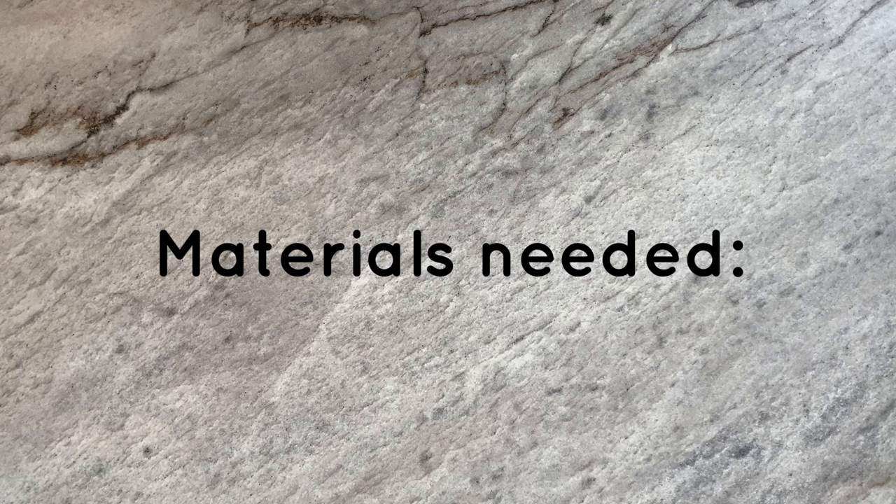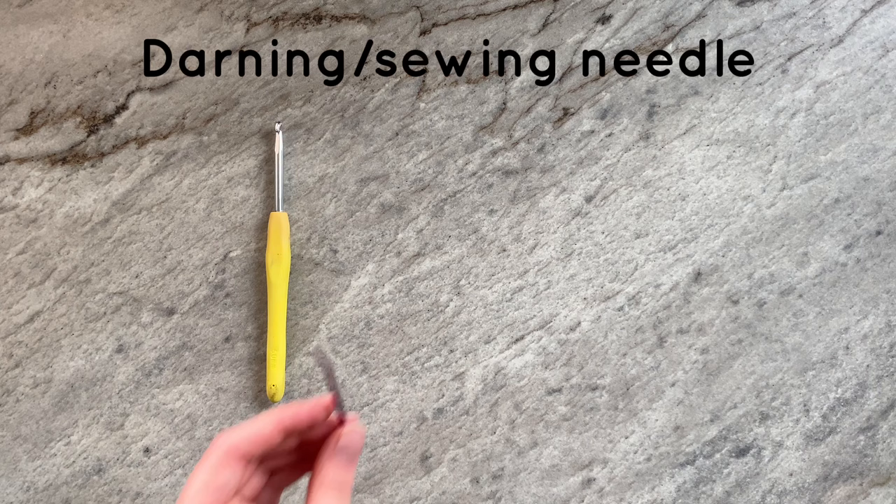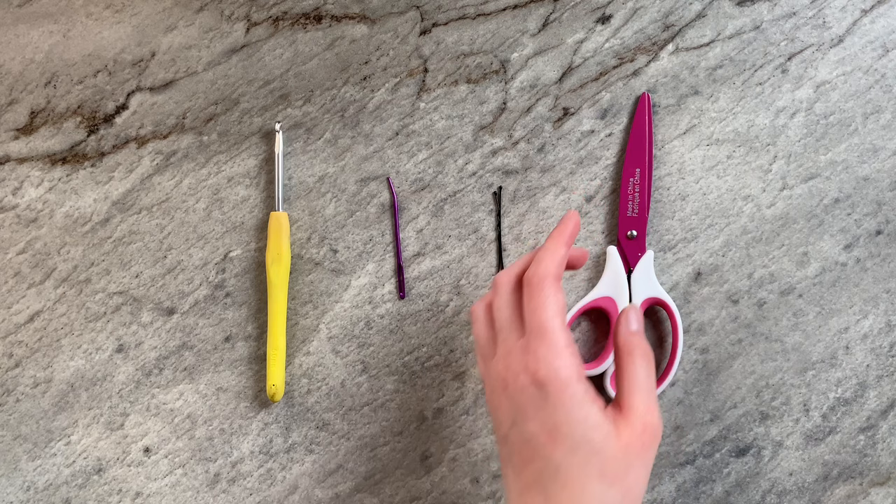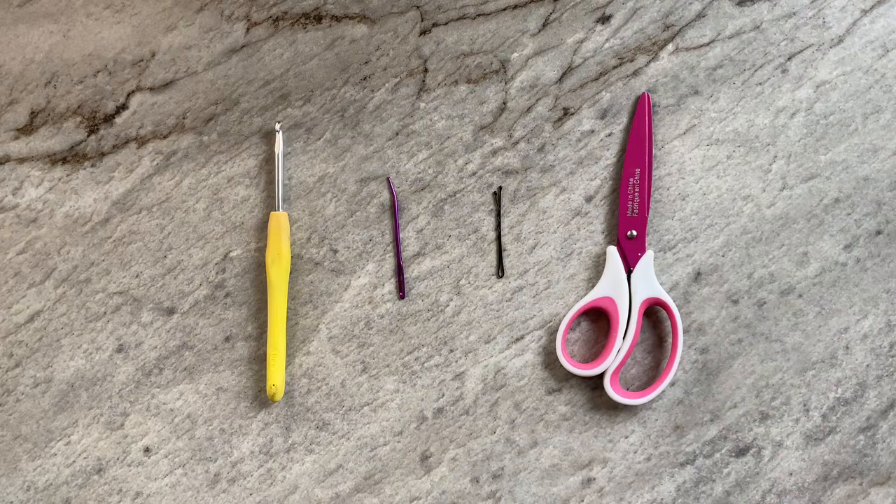The materials that you'll need include a crochet hook, a darning or sewing needle, a stitch marker — I personally use a bobby pin — some scissors, some stuffing (I use polyfill), and super bulky yarn in the color of your choice.